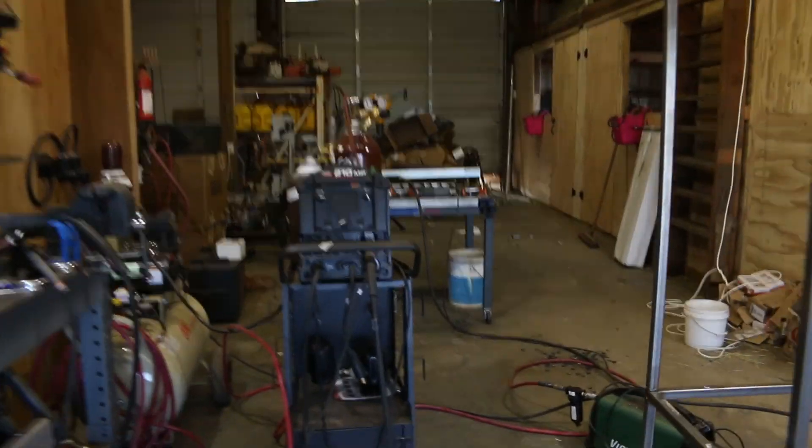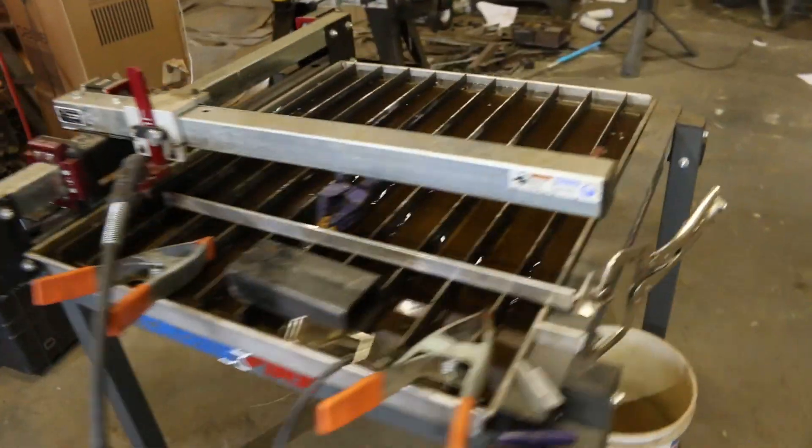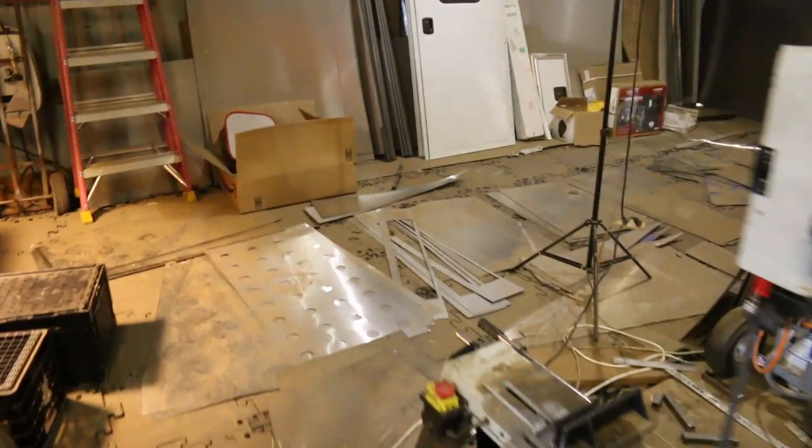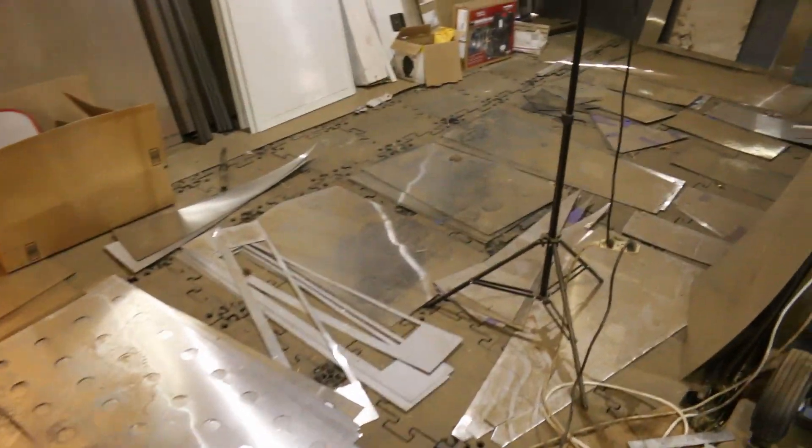Some of you have asked about the shrimp, so I want to take you over there today and show you what's happening with the grow boxes and see how big those shrimp are getting. Back we go — this welder is awesome, the plasma cutter's been great, the plasma table has been great. I've cut everything — you'll notice there's no more tube on the floor, just sheet metal.